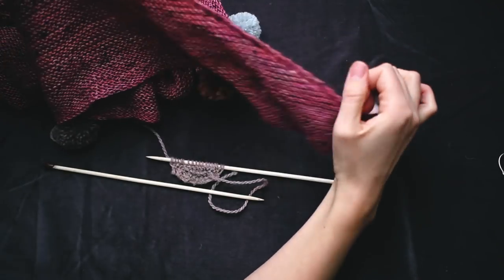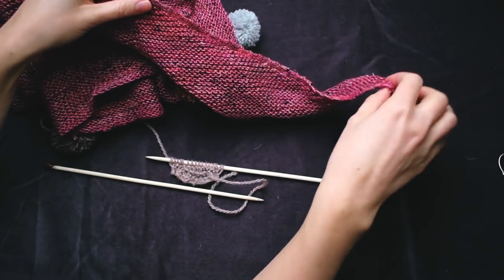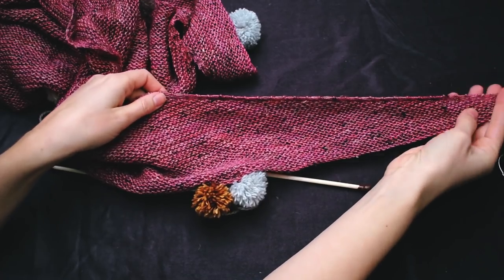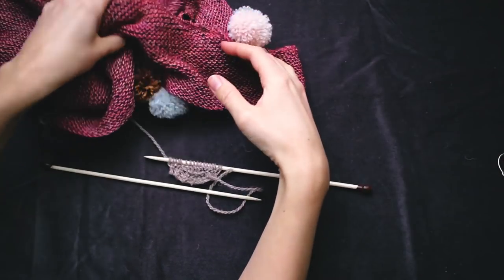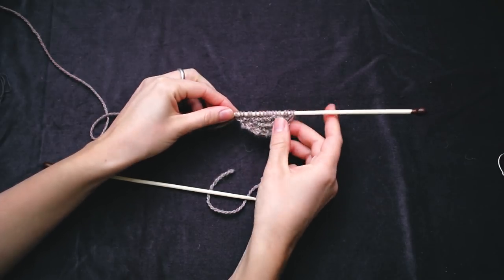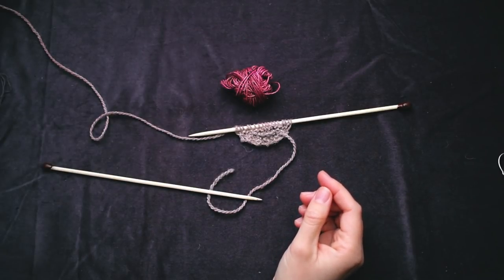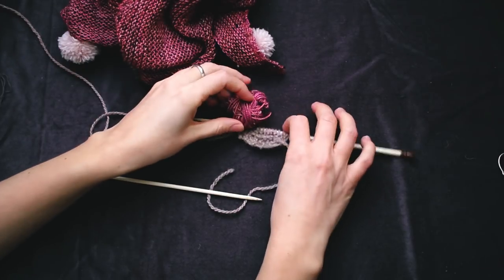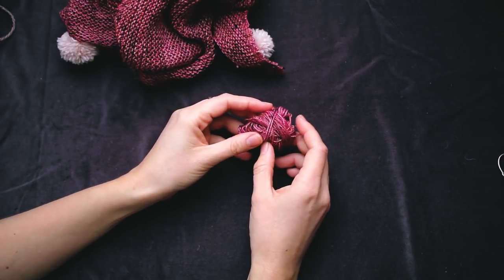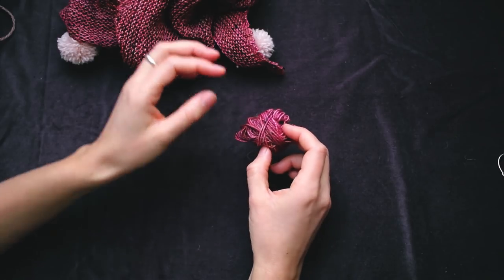Let me show you. If I didn't do the yarn overs, this edge here would be much tighter, and it would mean the end of the shawl would curve up a little bit more like this. Instead, I can stretch it out to be quite straight, which I prefer. So you just keep knitting until you have used up almost all of the skein. This is how much I had left of my skein that I used to make the shawl — you want to leave just a little bit of extra yarn so you can bind off. You also want to use this yarn when you make the pom-poms.